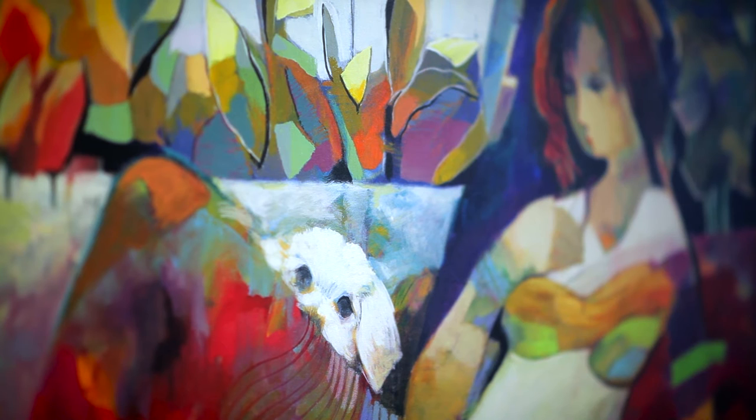First time collectors should definitely get the Signature Series. It's the epitome of Hissam — it is what he is known for, and it's what started him.